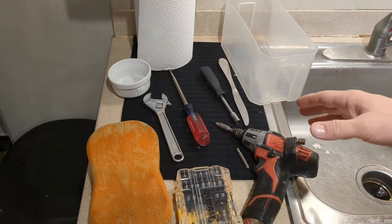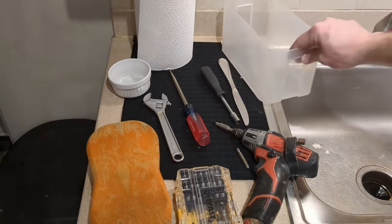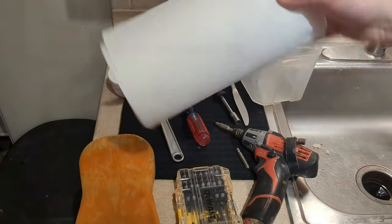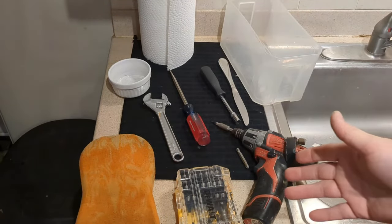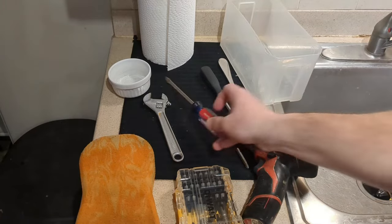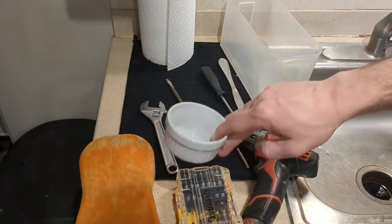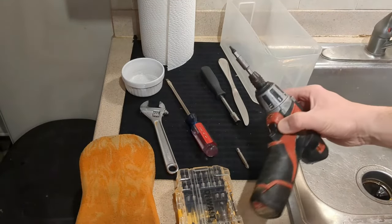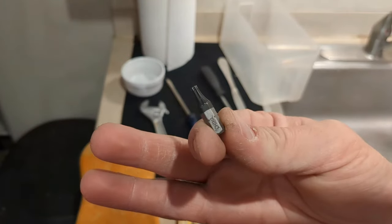Here are the different tools I'm going to be using in this video. To mop up water from the dishwasher you'll need a bucket, a sponge, and a roll of paper towel. You'll also want rubber gloves, a flathead screwdriver, an adjustable wrench, and some sort of dish for all the screws you'll take out. I'm using an electric driver or power drill to get a lot of the screws out.